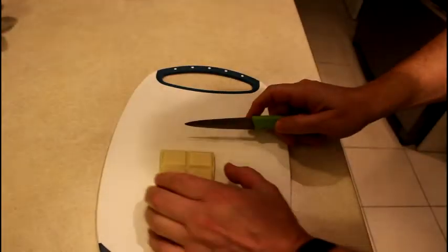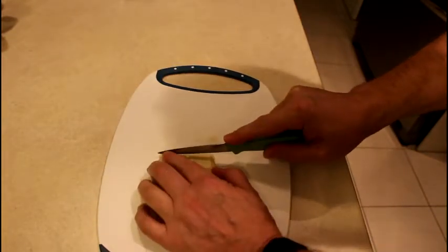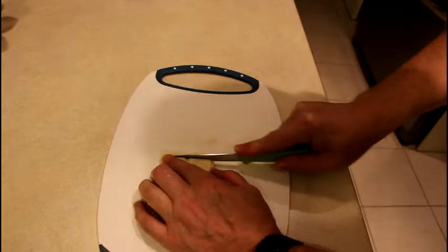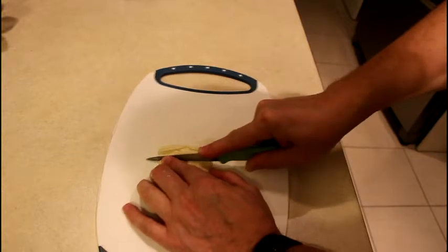Next let's make very thin cuts of white chocolate. We'll need to melt this down so make it as thin as possible.